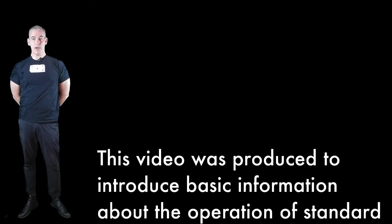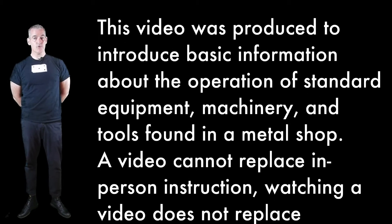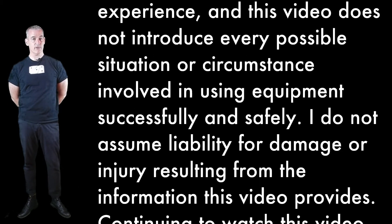This video was produced to introduce basic information about the operation of standard equipment, machinery, and tools found in a metal shop. A video cannot replace in-person instruction. Watching a video does not replace experience, and this video does not introduce every possible situation or circumstance involved in using equipment successfully and safely.